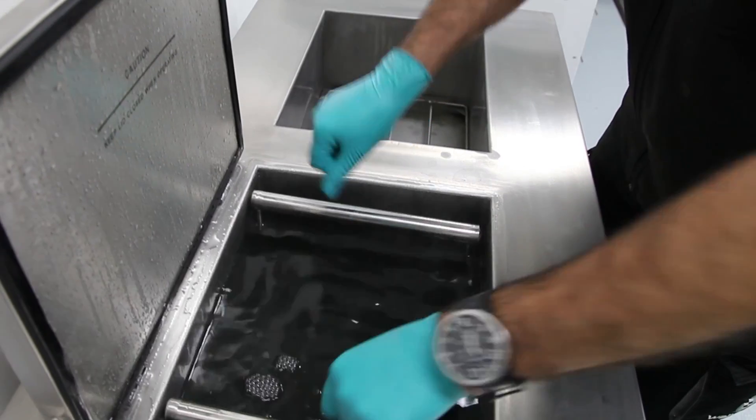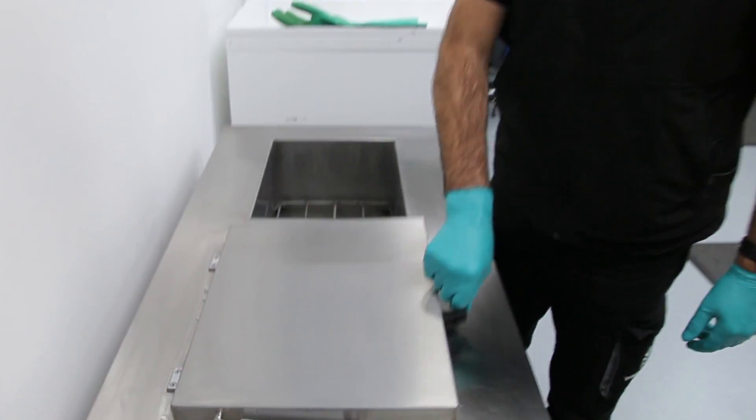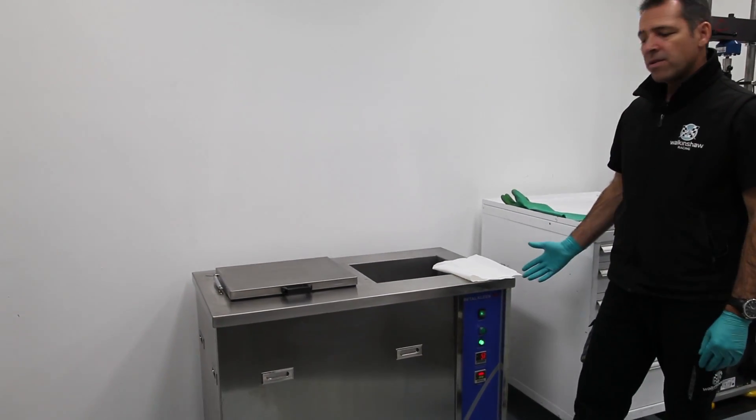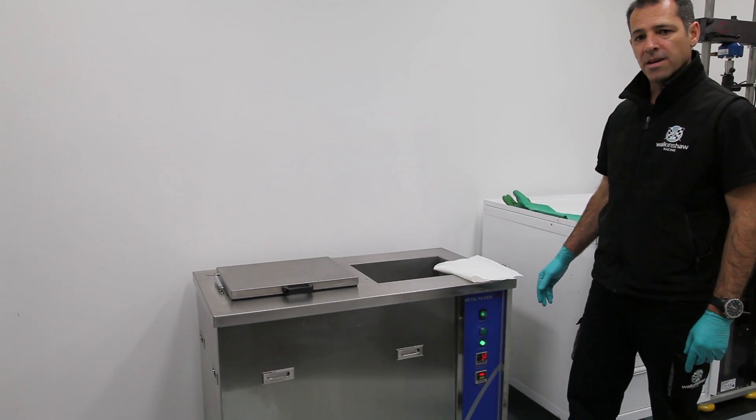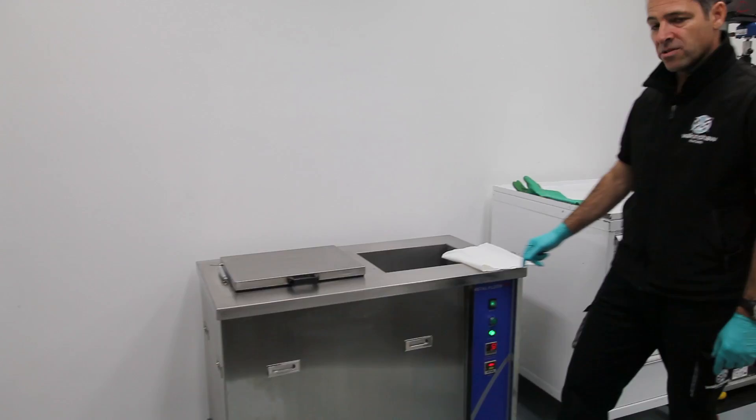Just place the basket inside here and close up the lid. We've run the machine just over five minutes now, so we're just going to pull that damper out and show you the results of the ultrasonic cleaning.